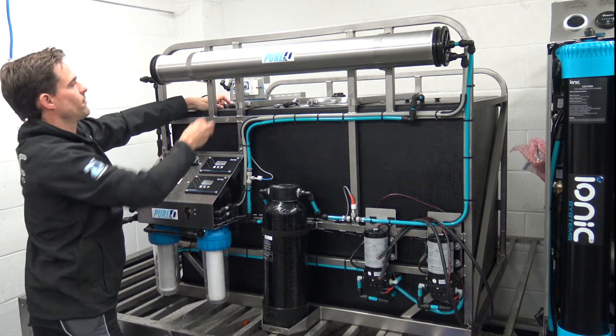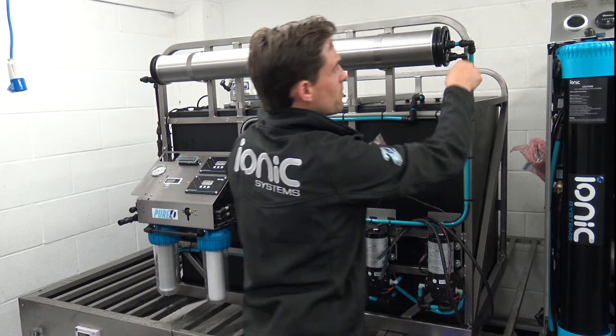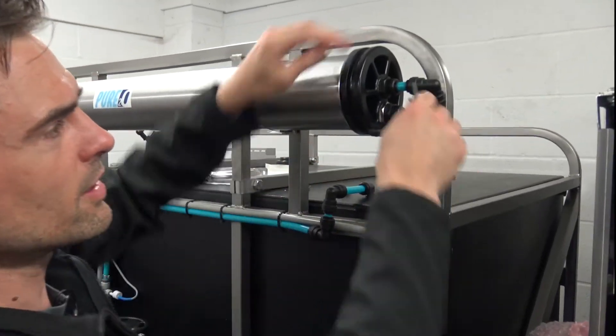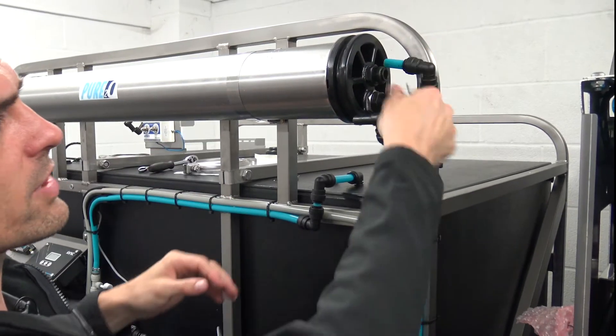For now just whip those off, and then we take off the waste pipe and the other pipe — I'm going to use a tool to do that. Just press down and they come out on the John Guest fitting nice and easily.